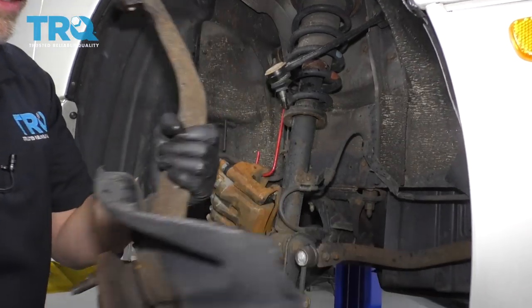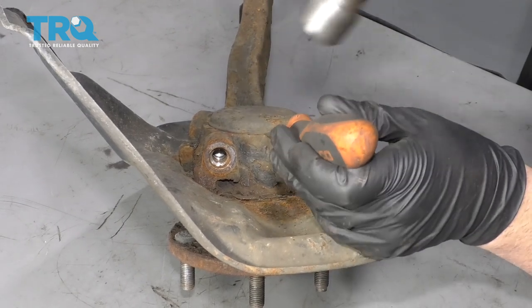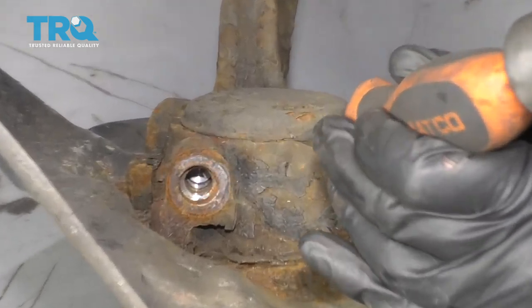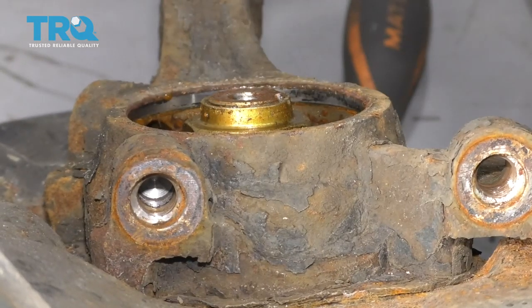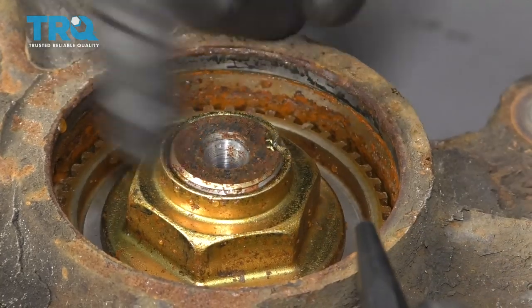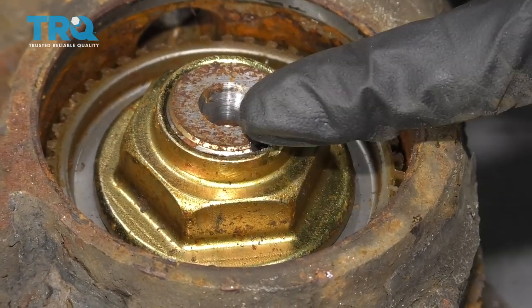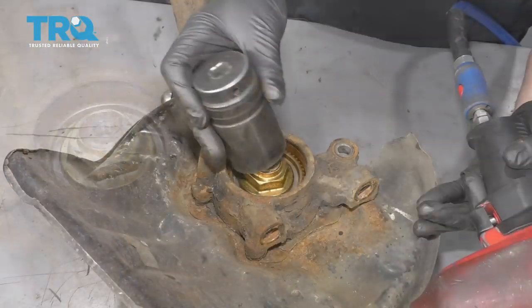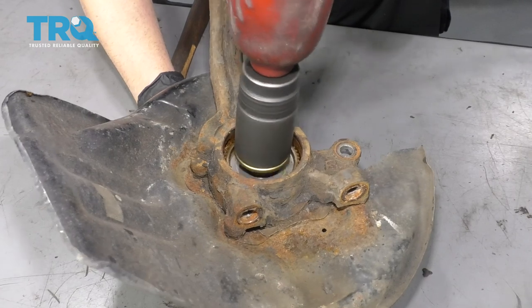It popped — separate that and pull the knuckle right off. On the backside, we want to take this cap off — just use a straight blade screwdriver and a hammer, give it a tap, try to get under the lip and take that off. Before we take this axle nut off, it's peened over a little bit to prevent it from loosening up. I'm going to take a punch and a hammer. With the impact gun I'll be able to get that nut right off. Use a 36-millimeter socket.